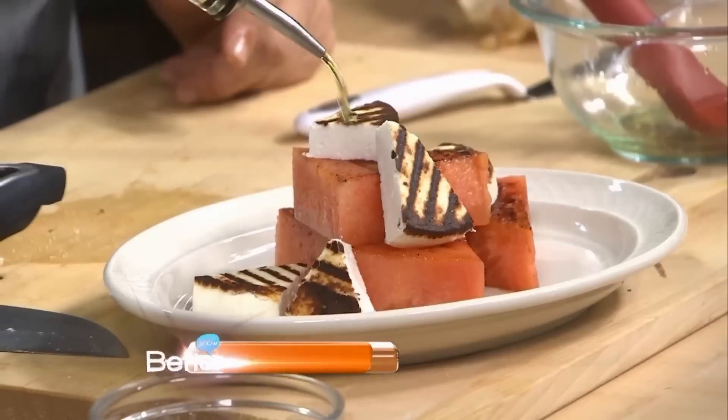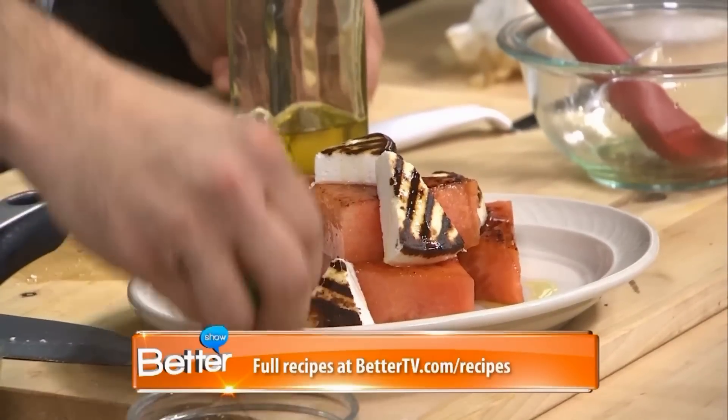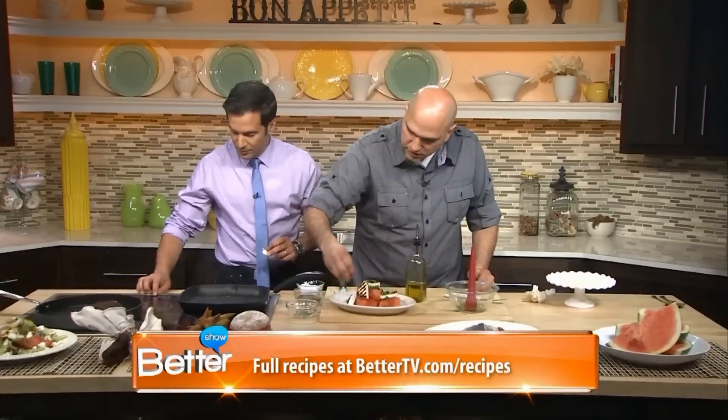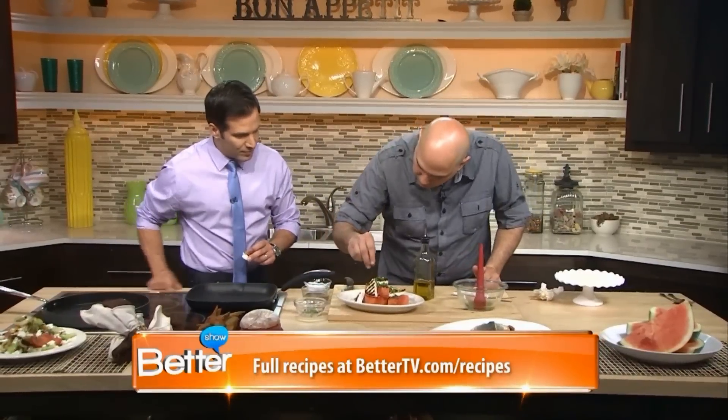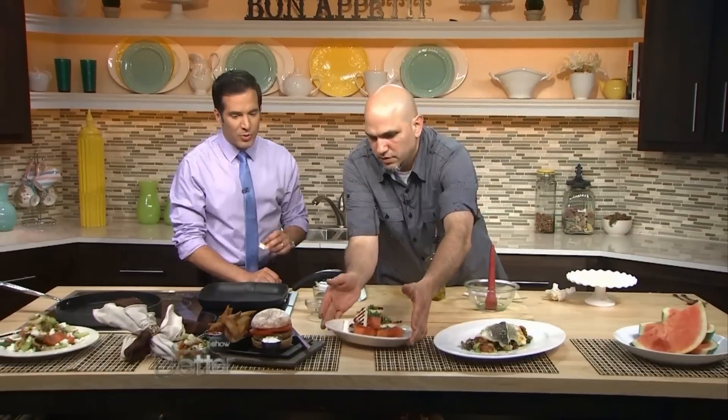You're just going to finish off with a little bit of olive oil. And then, believe it or not, if you have some fresh mint — we had a garden in our backyard and we used to run over and pick fresh mint or fresh dill — throw that on there and finish it off with a little black pepper. Fantastic, that was super easy! It looks beautiful and it's a really great, unique dessert. You can find these recipes on our website, bettertv.com, and if you're in the New York area, make sure you check out MP Taverna.